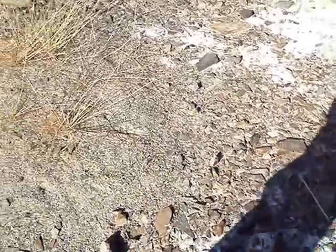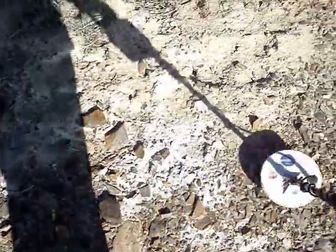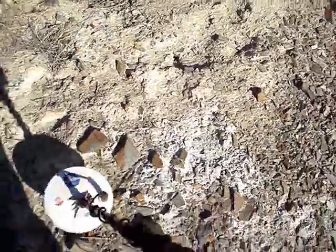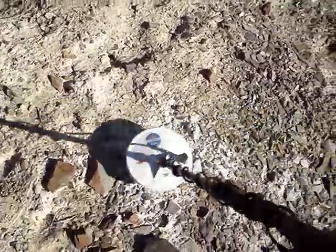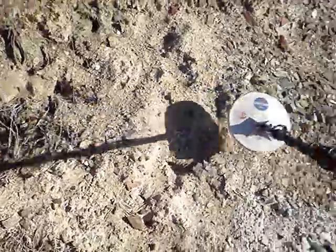You can tell there's some hot rocks here, and it's screaming now, pretty loud. I should only be doing this in air. I'm going to move it around a little bit more. You can tell it's really screaming there. But I can guarantee you there's no nuggets in there.